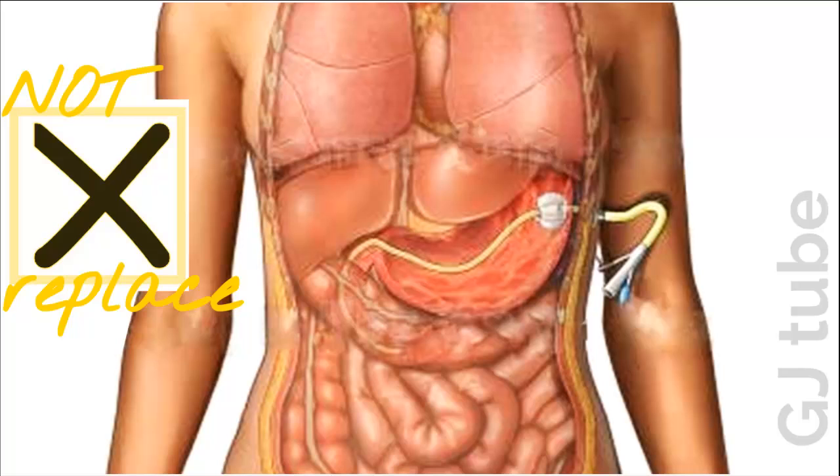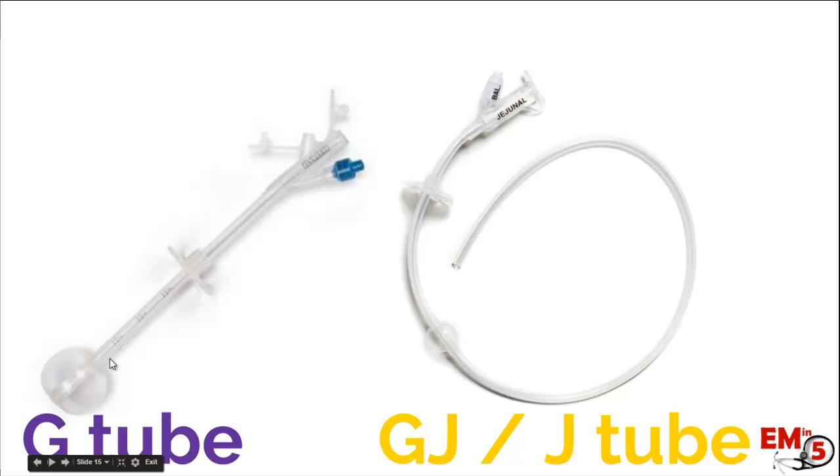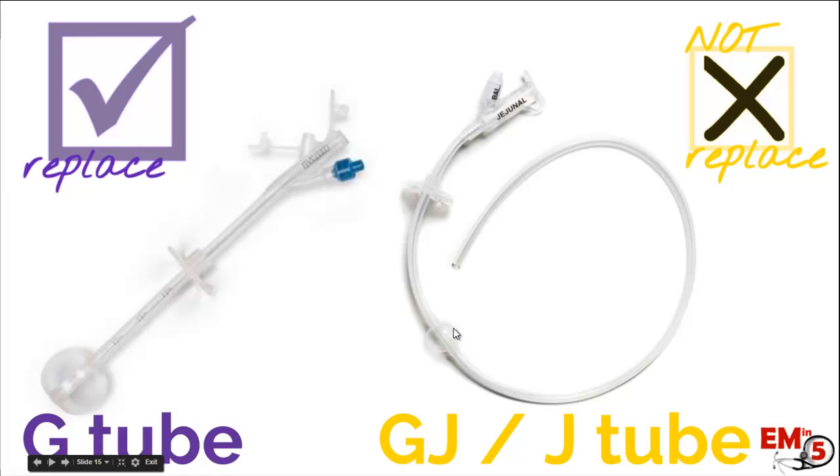We're going to have to call surgery, GI, or IR — whoever put that tube in to begin with. Now what about a J-tube? This is just jejunal, meaning it skips the stomach altogether. We're warned by a tiny balloon, which is different, and long tubing. This actually goes through the abdominal wall and directly into the small intestines. Just as a reminder, if there's anything on the tube that looks like longer tubing, a smaller balloon, or anything on the port that says something about jejunal, it could either be a G-J or a J-tube and you can't replace that definitively by yourself in the ER.